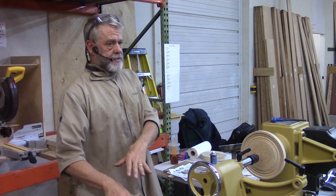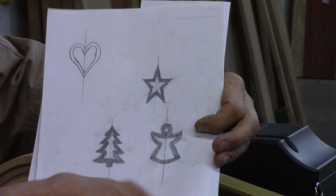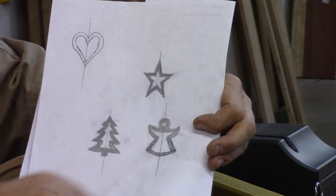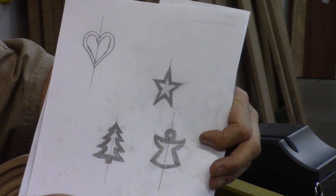Trees are not the only thing you can make like this. Pretty much anything you can figure out — I was thinking we could do angels, or stars, or hearts. The left and right side of this don't have to be the same. You could do a Santa profile with a big fat belly or whatever. Pretty much anything that you can sketch out and draw, cut into a little template, and glue in like this, and you'll be able to see what this gives us.